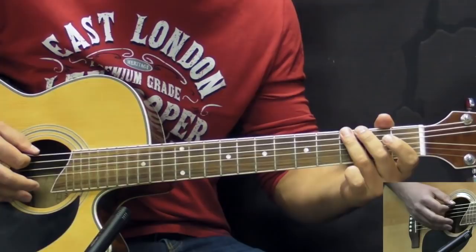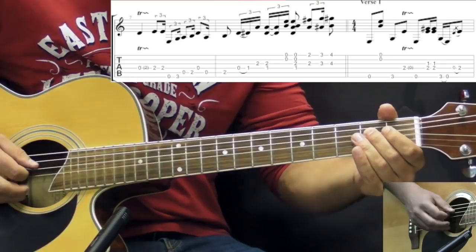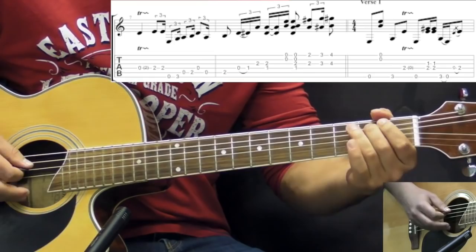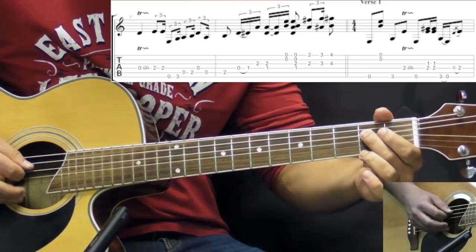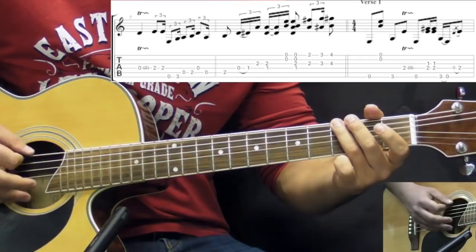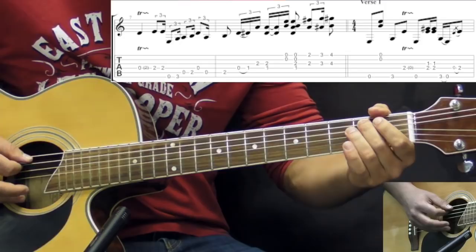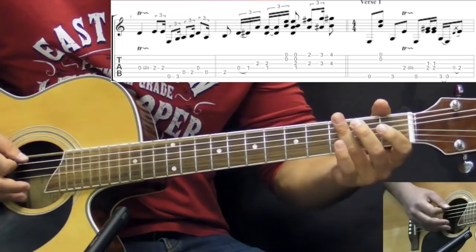After we play the open low E twice, we go into a trill on the D string between open and 2nd fret. Then we continue the scale: 2 times after the trill, 2 times the 2nd fret on the D string, then open to 3rd on the low E, open to 2nd on the A, open D, open A, 2nd fret on the A — going into the B7 chord.